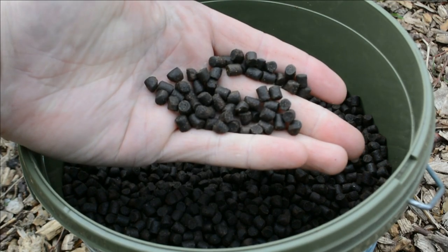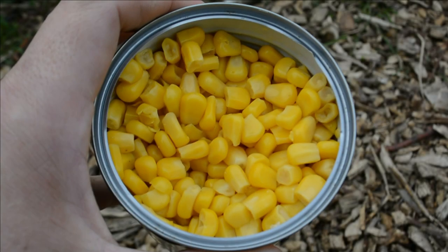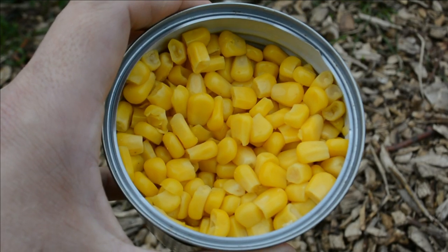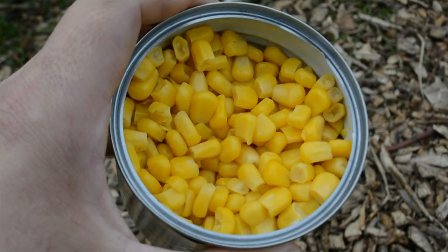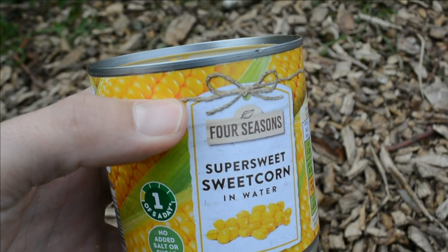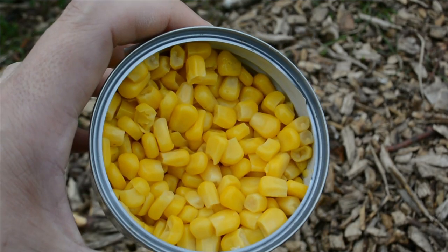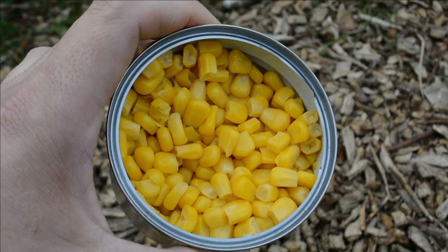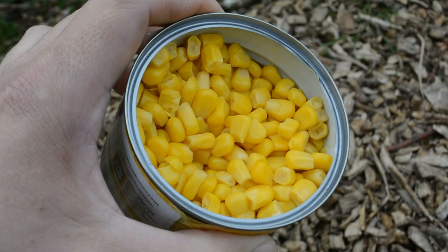Here's another trusted bait — good old sweet corn. Can't fail on sweet corn. It's caught me a lot of tench and a lot of bream, and it's only about 40-50p a tin from the supermarket. I like to put three to four grains on the hair and a few loose ones in my PVA bag system.